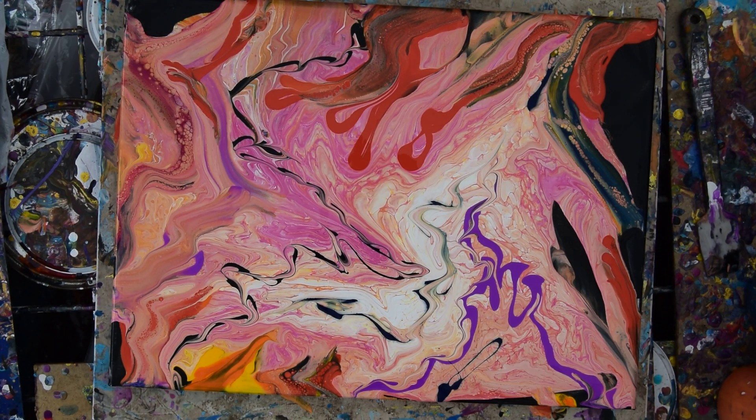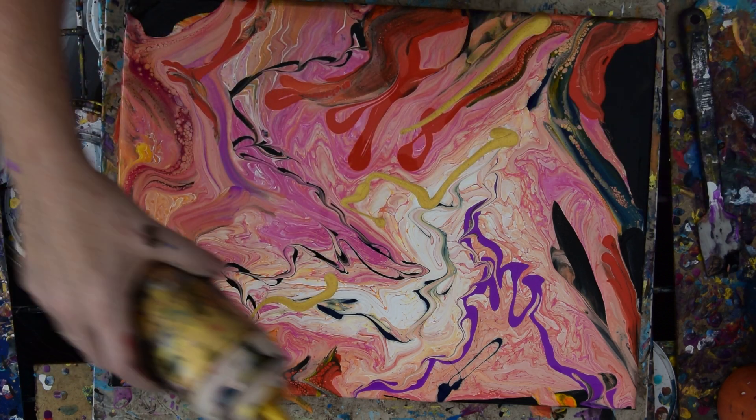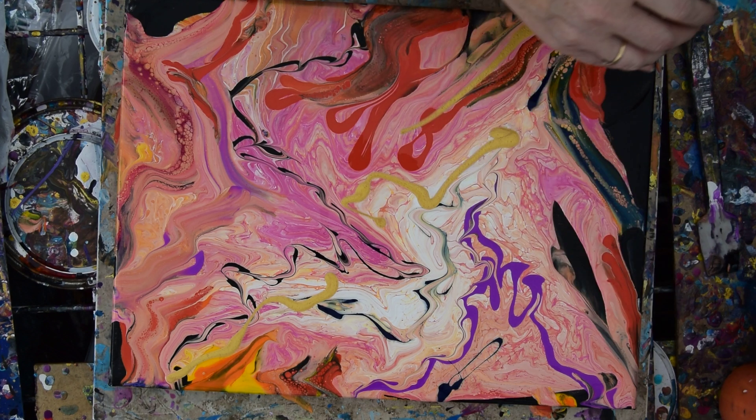Hello again, this is Priscilla Batzal in Spring Hill, Florida at Expressionist Art Studio Gallery with a less than satisfying ring pour, in my opinion. So I am perfectly happy to do whatever it takes to have it become more of what I want it to be and less of what I'm seeing.